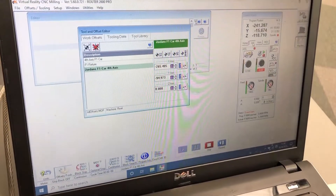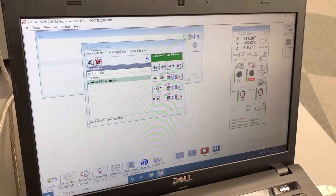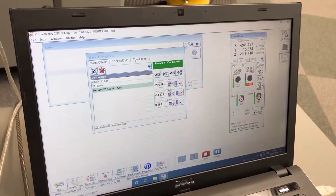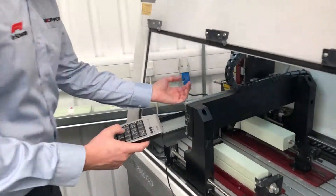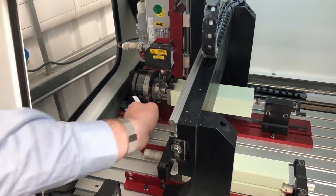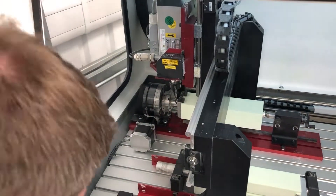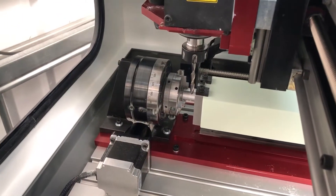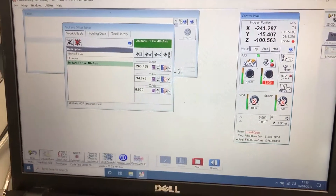Now we need to activate jog mode again, put it into continuous mode, pick up the keypad and jog the Y-axis away before we lift the tool up. We've got the keypad — move the tool away from the paper and lift the tool up making sure we are above the spigot. Now we're going to go back to the computer and move across in Y. We want the Y value currently reading minus 18 to read zero, as we want it on the centre of the spigot.